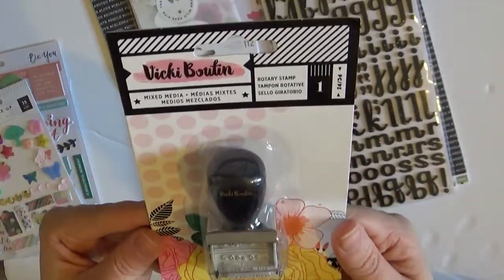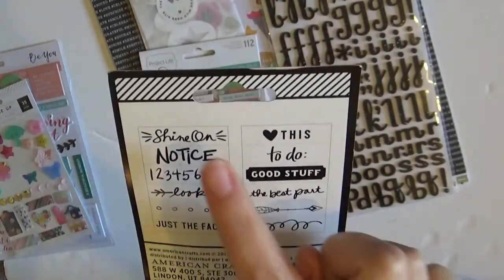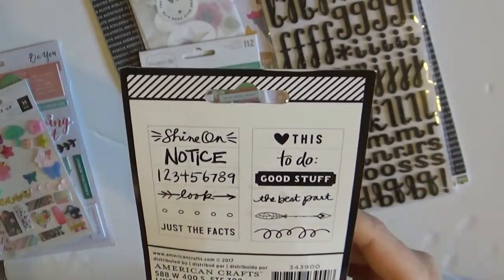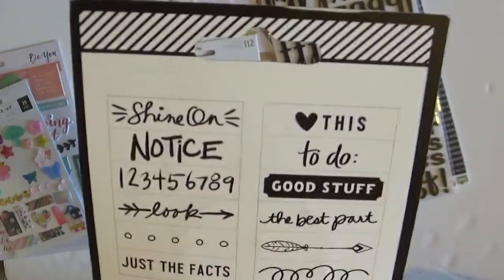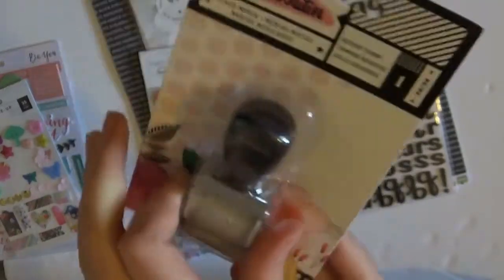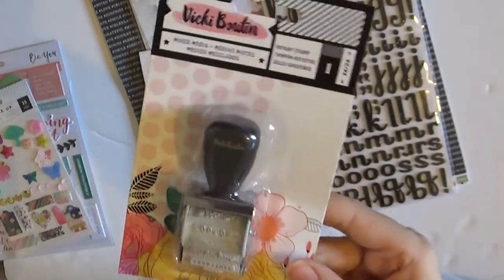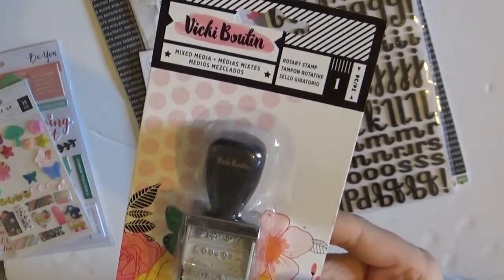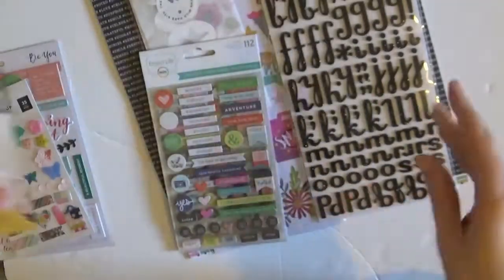I did say I like stamps, and I don't have this roller stamp, so that's really good news. Shine On — oh, that would be so good for my One Little Word album. These are so good; I love roller stamps so much. I've got so many now. I was a little bit nervous when I said I like stamps — I thought, I better get a roller stamp and I hope it isn't one I've already got. But it isn't, so that's good news.